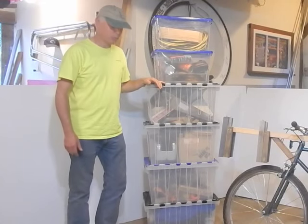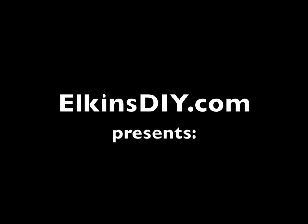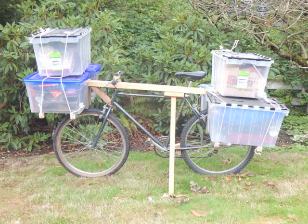I want to see if I can transport all this on a bicycle. My inspiration came from seeing this bike on the internet — it's a homeless person's bike put together with just string. I wanted to see what I can do without welding, using wood and just some basic hand tools.